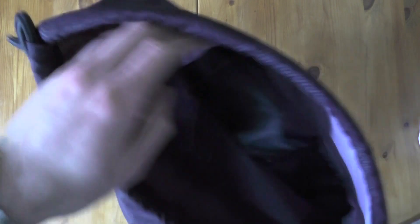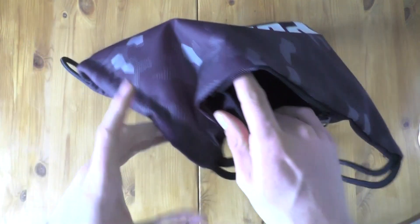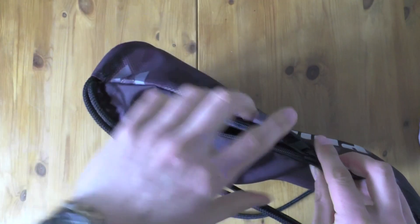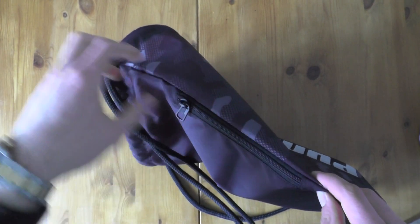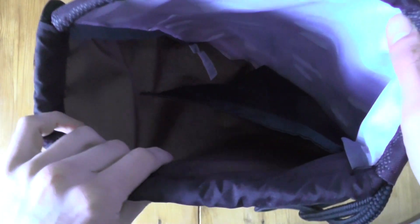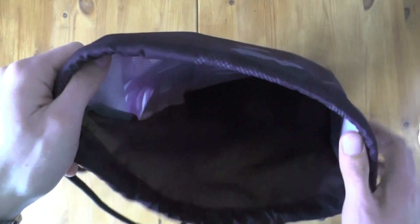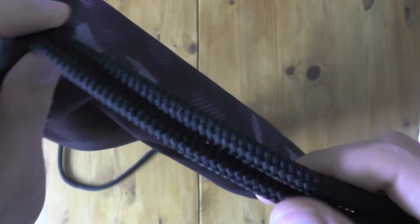What really surprised me is there's an extra side zipper which goes all the way pretty much down to the bottom. It's pretty nice — you can put your sweaty socks in there, a small towel for your face, a wristband, or whatever you want. It keeps those items separated from your regular clothes.